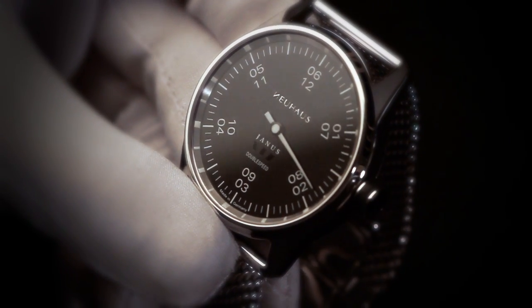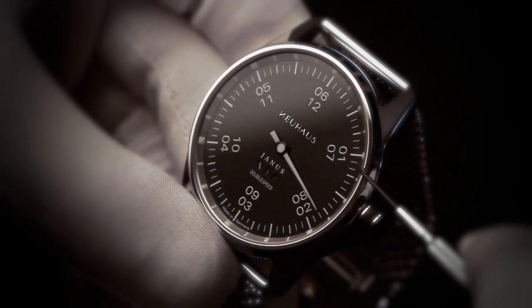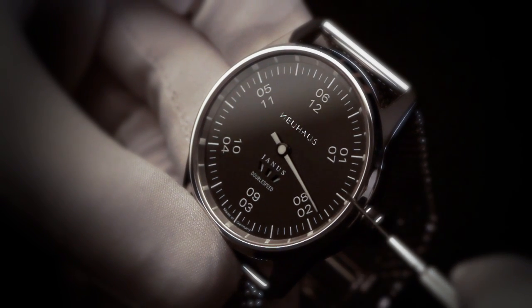Like most Monohand watches, its scales are divided in full hours, five minutes, quarter and half hours.